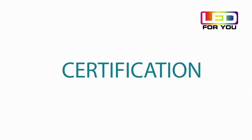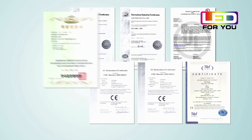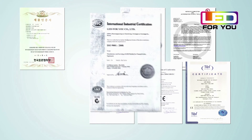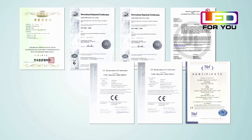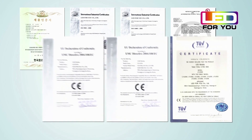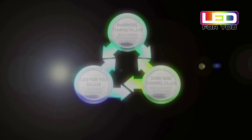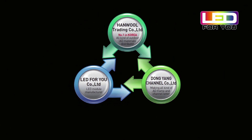LED4U's LED modules for outdoor signage have obtained KSC 7659, ISO 9001, and ISO 14001, as well as UL Certificate and CE Mark. Consequently, it is growing as the best product in the LED field.